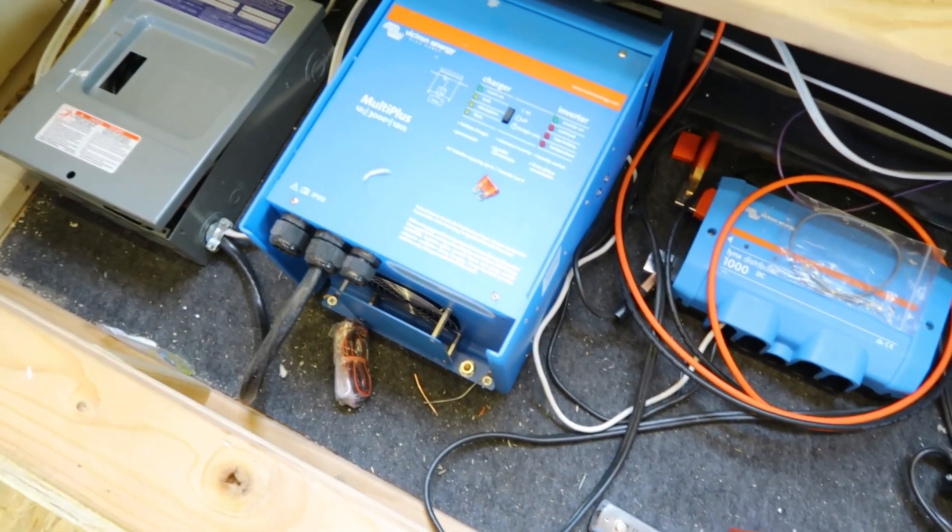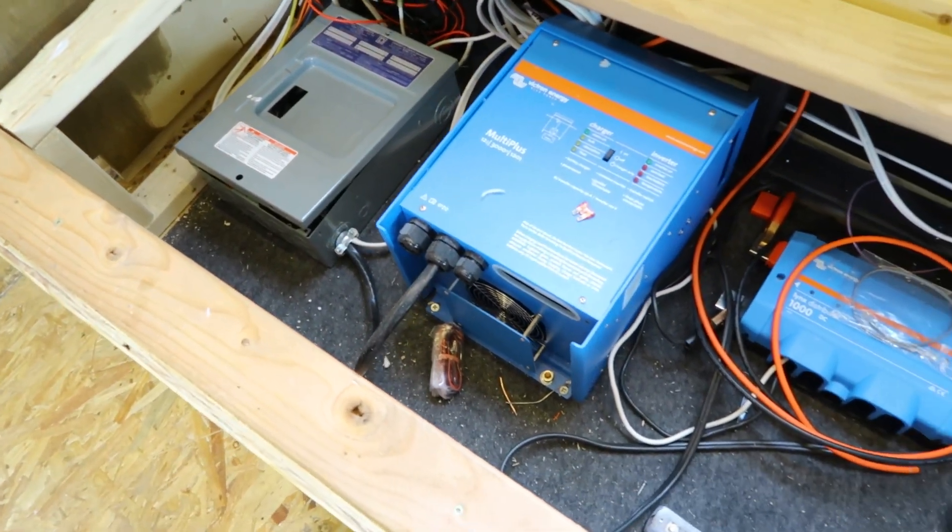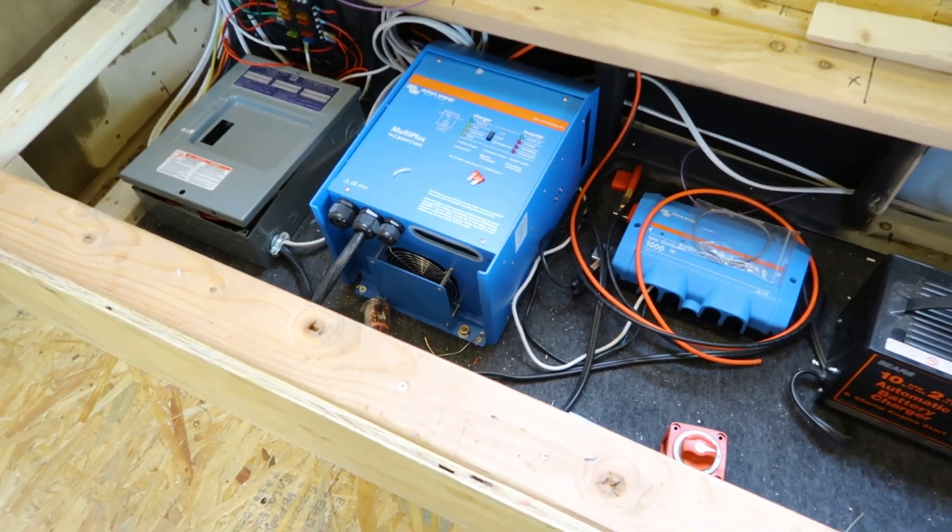Moving along, we have this section underneath the couch where most of the electrical components are. The last thing we're going to need is the MPPT charger for the solar and the batteries to actually use and power the system.